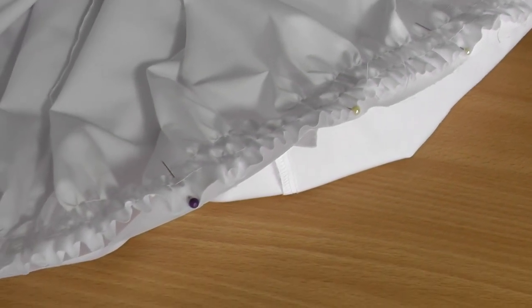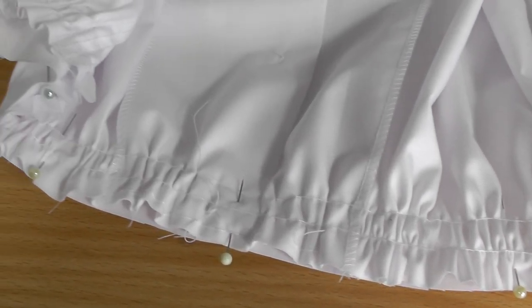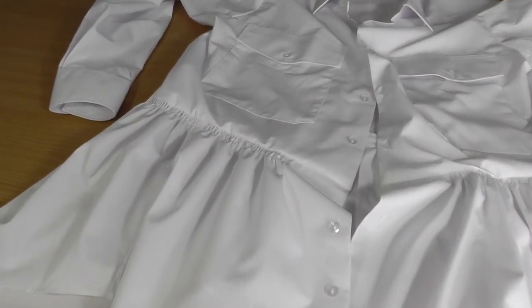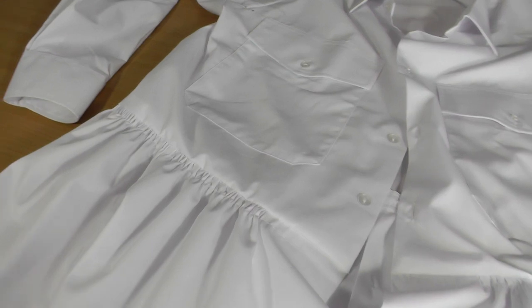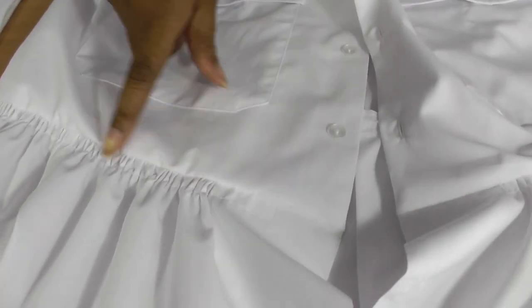Now I have pinned the peplum to the top part of the shirt and it is ready to be stitched. Once that's done, it's a case of neatening the raw edge either with a serger or overlocker, or if you don't have one, with a zigzag stitch on your sewing machine. And there we have our refashioned shirt into a peplum top with these gorgeous gathers.